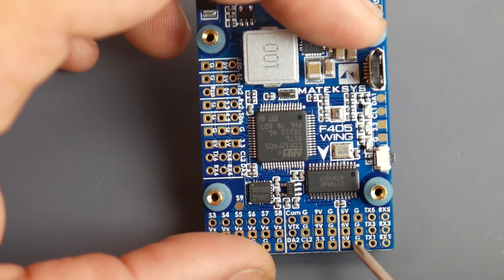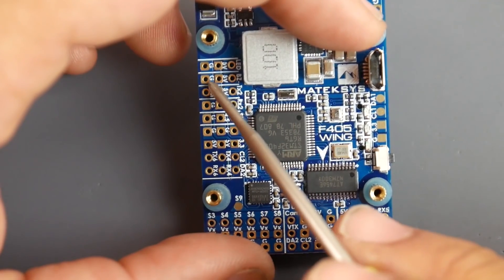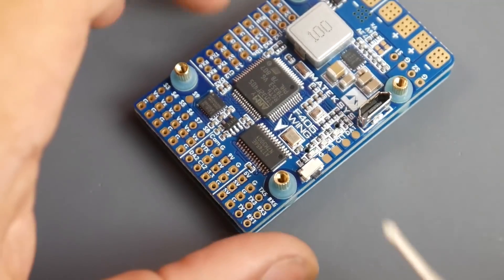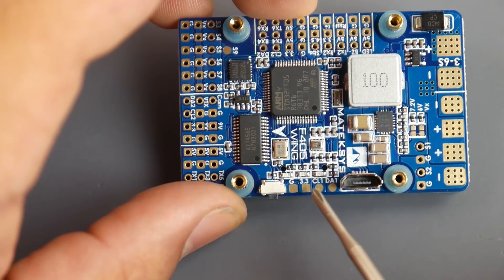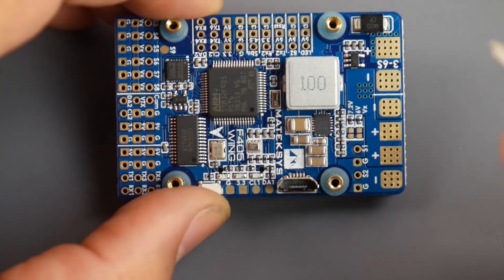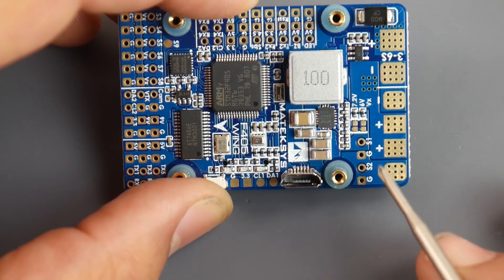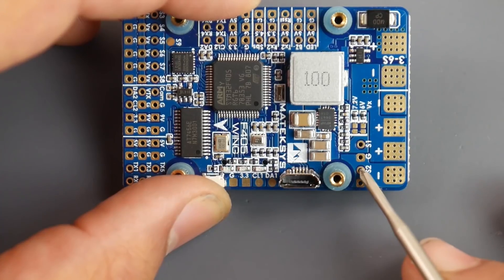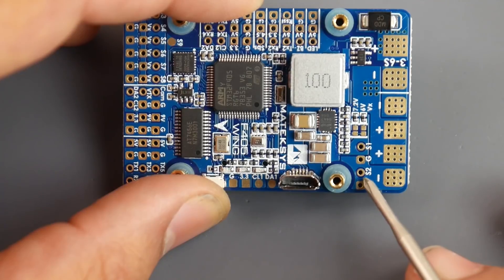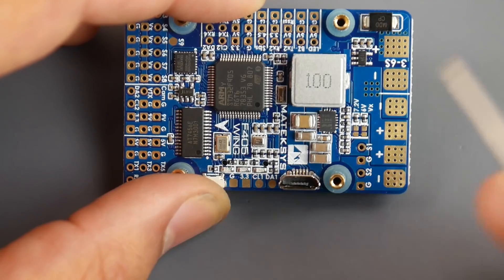On the side of the board there are a couple more UARTs and a 5V regulator — this one is separate from the servo-side regulator. There's also a boot button in case you brick the board. Worth noting: the ESC power pads and the ESC signal pads are on this section too — motor one and motor two each have a signal pad and a ground for the ESC signal.